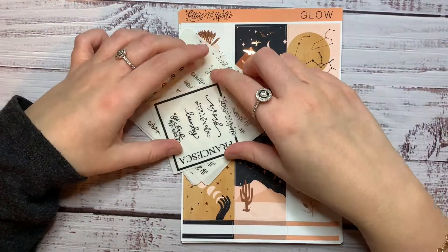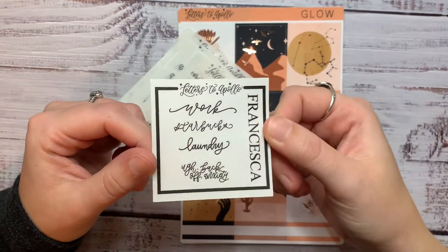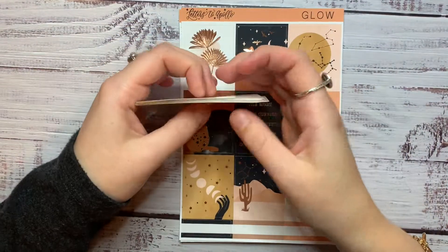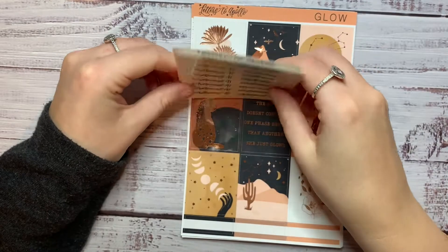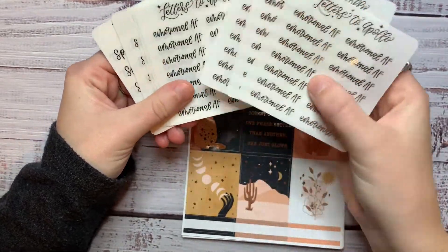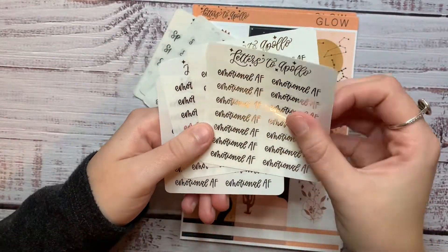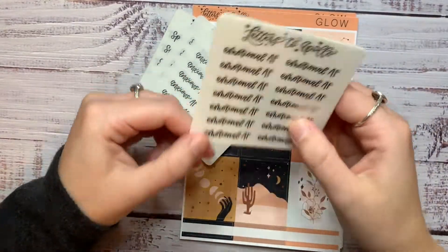Next up is Letters to Apollo, which is one of my favourite shops. I love her stuff, it's always gorgeous. So I used my friend Francesca's code — I think it's Francesca10 — and got her freebie: work, Starbucks, laundry, and ugh, back off anxiety. Really like that. Then she released this kind of Emotions AF script line and I was obsessed. When Jessica showed them I messaged her and said I'm going to need Emotional AF in all four colours plus black because I can just be a very emotional person and I get in my feels quite often. So I got that in silver, gold, rose gold, and black — ready for my emotional moments.